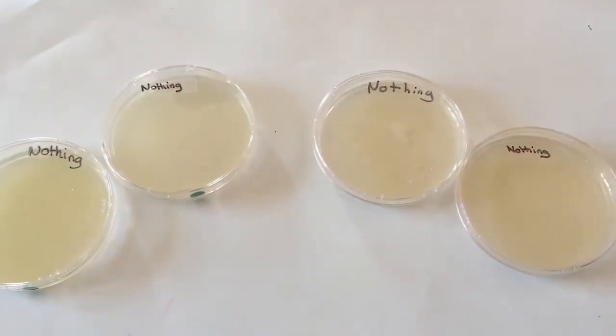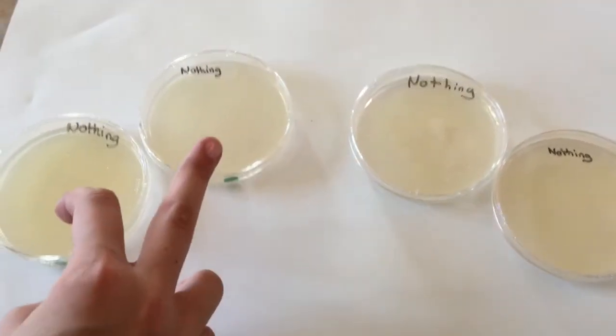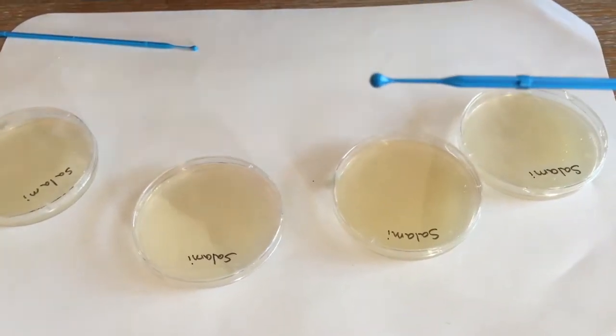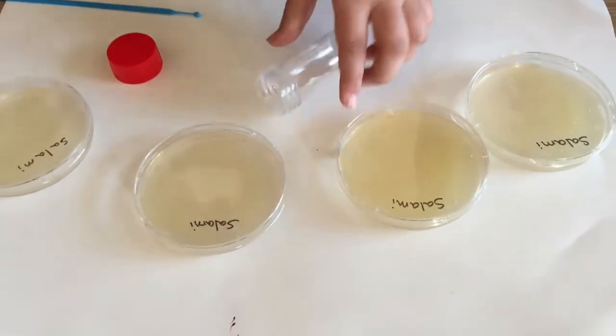So these are the test petri dishes. These two are with the nutrient agar and these two with the chromogenic. Here we'll do the experiment with the salami — put it on top and rub it on the petri plates.